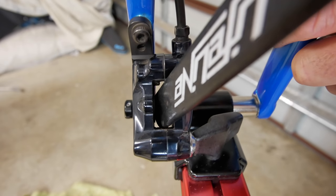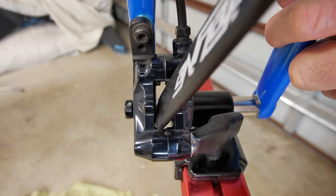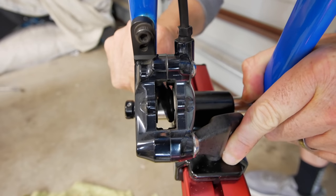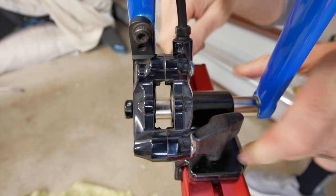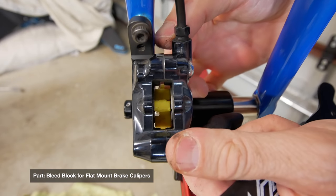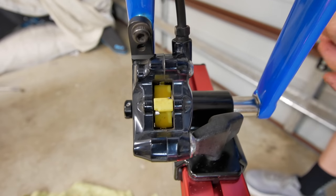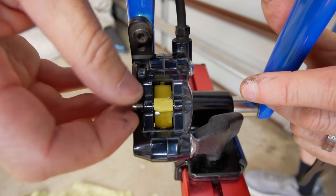Pushing the pistons back — I'm using the reverse end of a cone spanner here, which has a bit of rubber on the end so as not to score the pistons — pushing them back out of the way so I can get the brake block in place. Brake block in, and we'll put that bolt back through there so it stays in place while we get the job done.